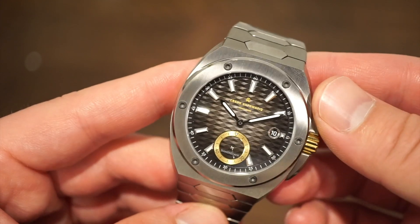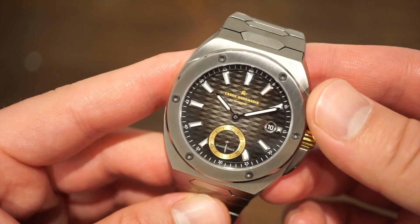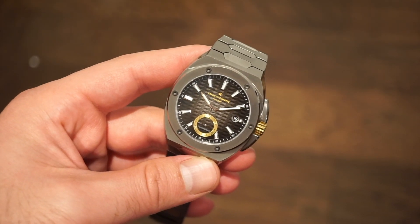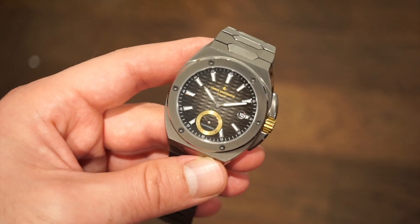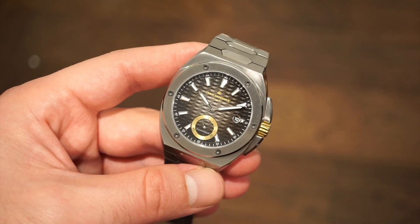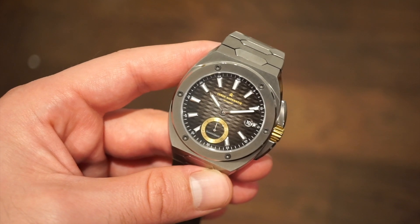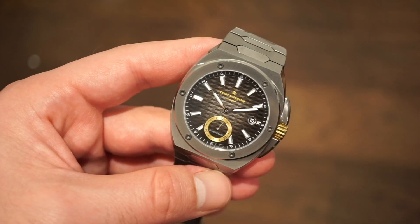How does this watch actually wear, and what is the lume like? My wrist is 6.5 inches. We have a 40-millimeter case and the lug-to-lug width is about 47 millimeters. So I already know it's going to wear nicely on my wrist — and I've been wearing it already so I can confirm that. Let's take a look at this version on my wrist, and also the rubber strap integrated version, which is the same exact watch but with the genuine rubber integrated strap.